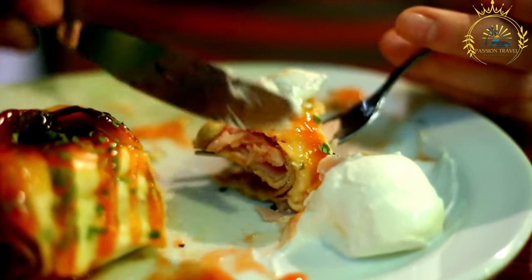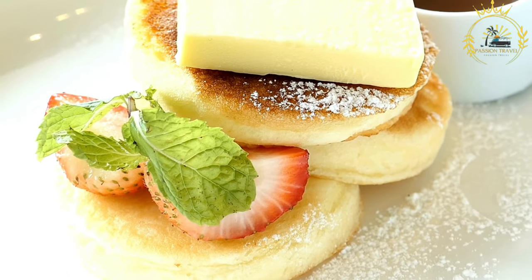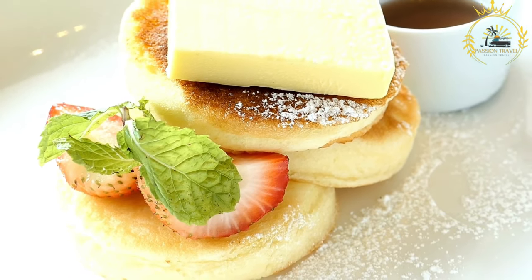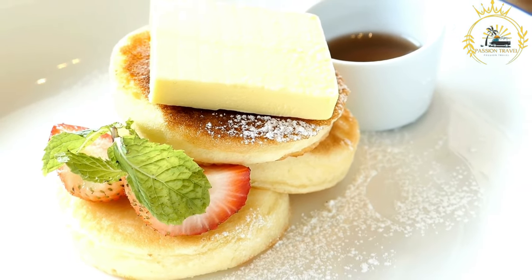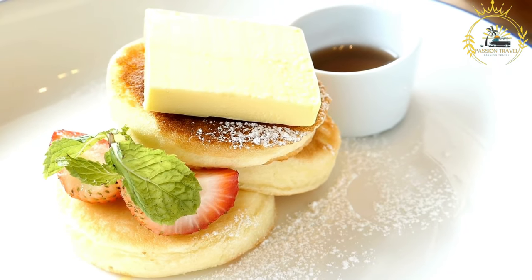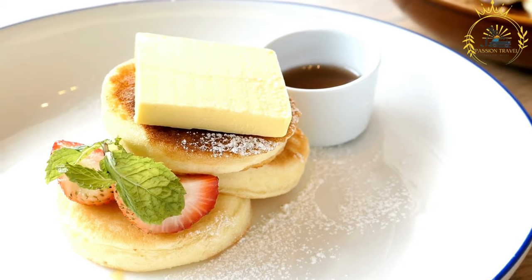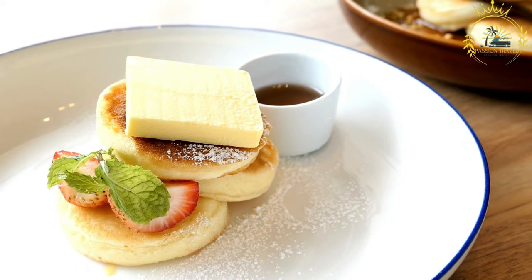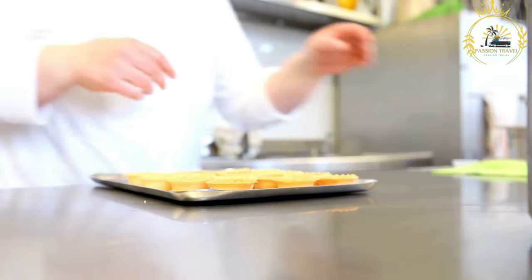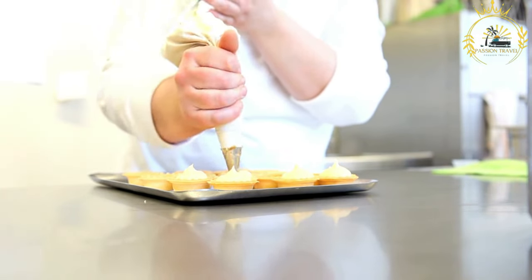For the filling, mix the chopped nuts, sugar, and ground cinnamon in a bowl. To assemble and cook: heat a non-stick skillet over medium heat — you can use a katayef pan or a regular skillet. Pour a small amount of batter onto the skillet to create a small round pancake about 3 to 4 inches in diameter. Cook on one side until bubbles form on the surface and the edges start to lift, then remove the pancake — this is the katayef shell.